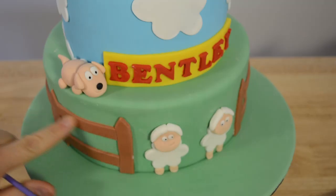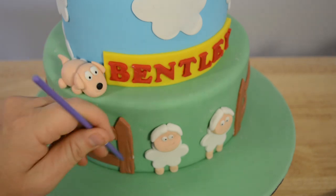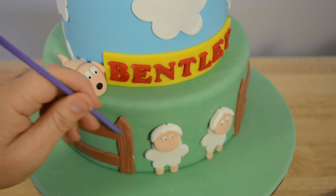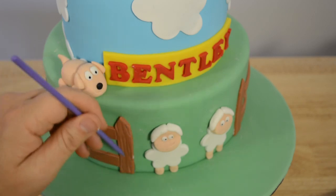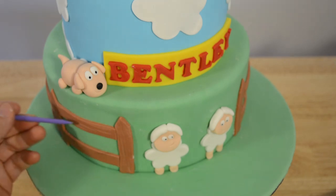Now we've got the fence post in, we're going to give it a little bit of texture so it looks like real wood. You can do this with a toothpick or a modelling tool. It doesn't have to be even — the more uneven the better actually. You can do this all the way around your cake.